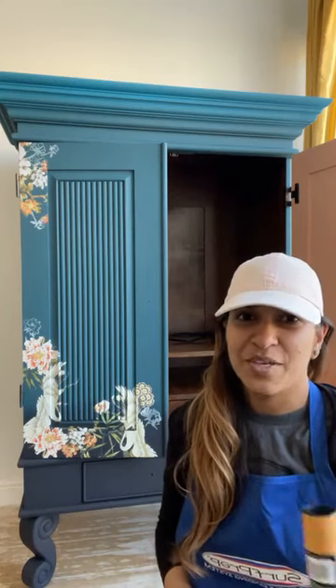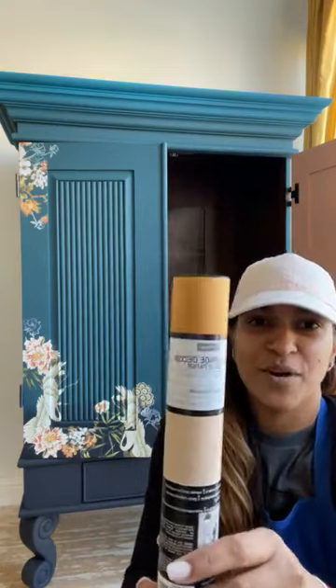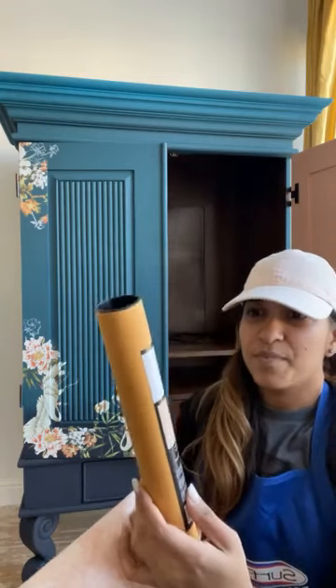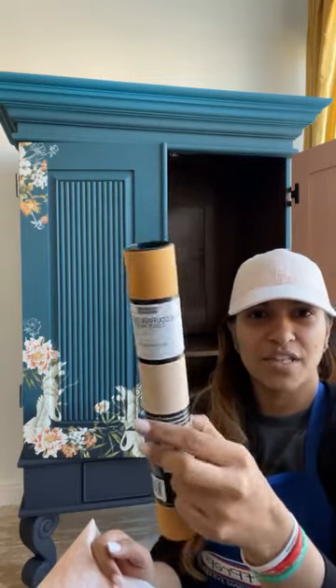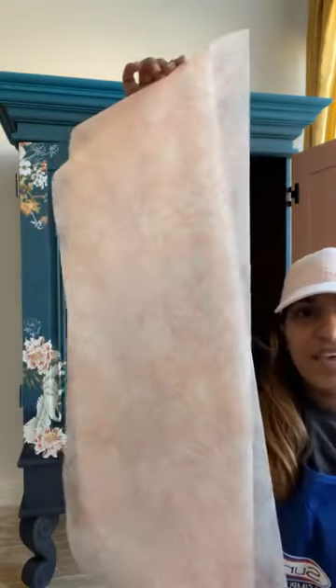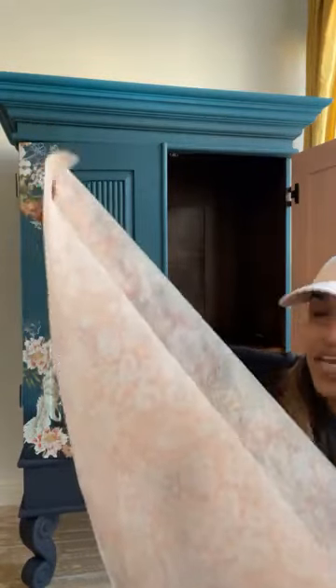Today I will be showing you how to do decoupage. I'm going to be using this decoupage paper called Peach Damask. It comes in two sheets and each sheet is 19 by 30 inches. This is how it comes in this cute little box, and here is how the sheets look like when you take them out.